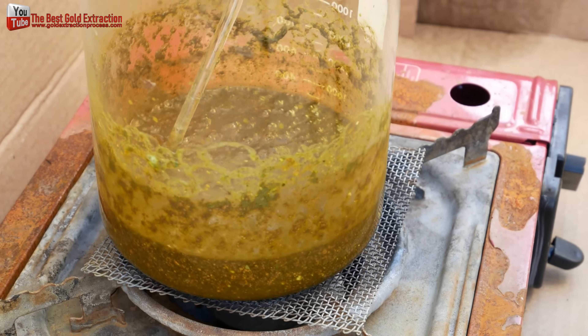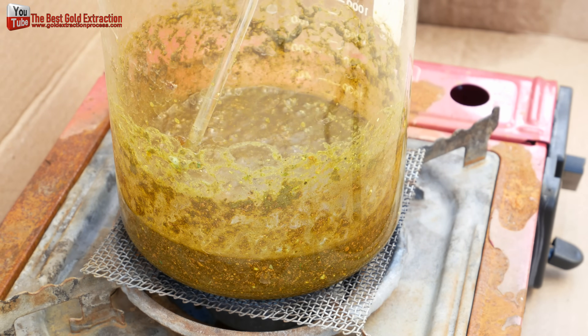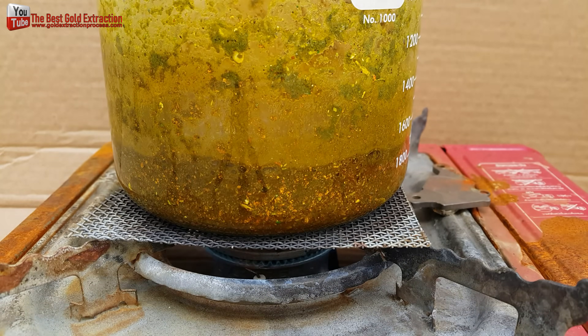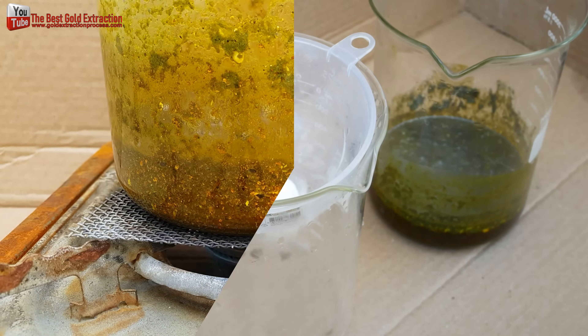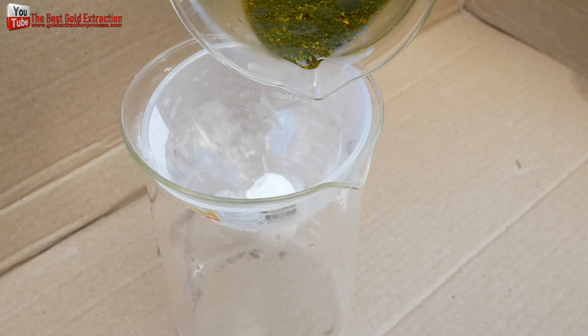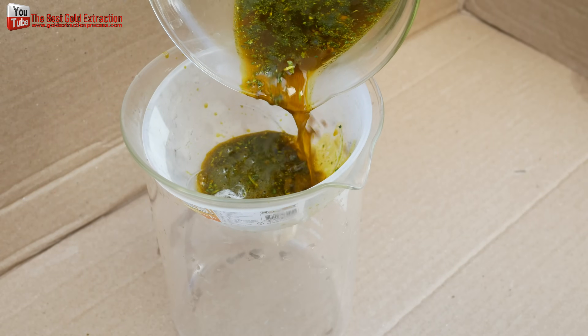I used the method to increase the temperature of the acid to 90 degrees Celsius, reaching the chemical saturation point until the gold is dissolved completely. You have to filter the chemicals for the best result, as this step directly affects the purity of the gold.